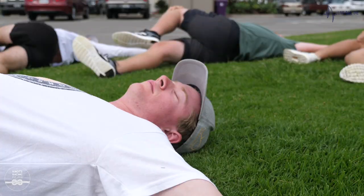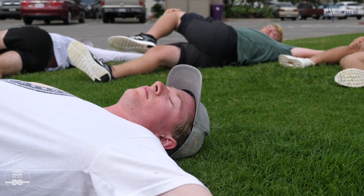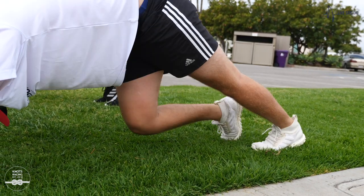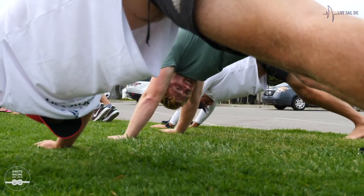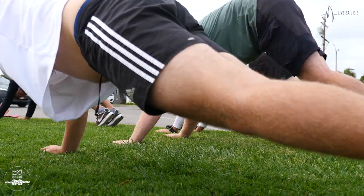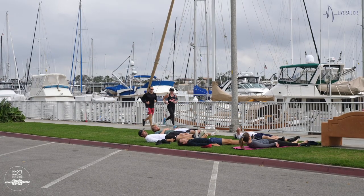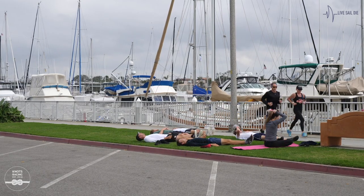This morning we started off with a little jog down to the beach and back. My girlfriend Bianca then took us through a yoga class, which was pretty interesting for some of the boys given our hamstrings are all very muscular — none of us can touch our toes — but it was good. Now we're just heading out for a little training session. Never sailed these boats before, so boat handling for a couple of hours and then just see what else we need to work on from there. It's pretty cold, should have brought a jacket.